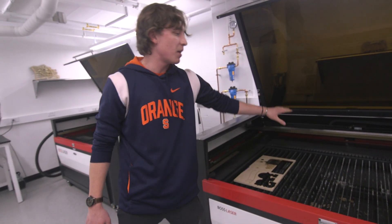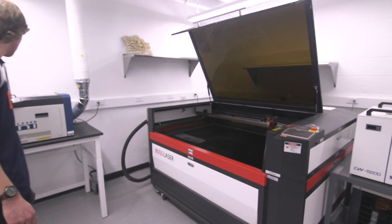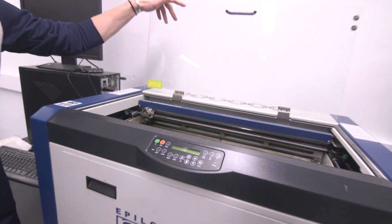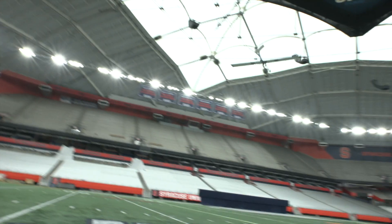This is our highest power laser — this will do steel and sheet metal. Then we've got a slightly smaller lower-power laser, but same setup. And then the older laser, which is super important for our Aerospace Senior Capstone, who've used it for years to make balsa wood cutouts for their senior design airplanes.